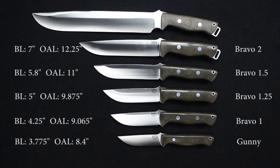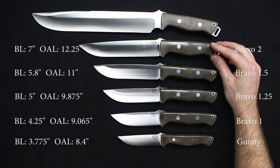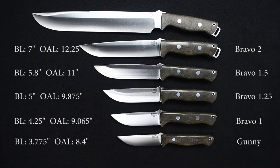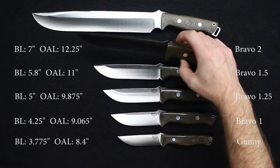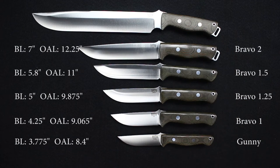On to the Bravo 2: blade length is 7 inches, overall length 12.25 inches, with a weight of 13.5 ounces. Blade steels are A2, 3V, and S35VN. This one is a little bit thicker at 0.22 inches.